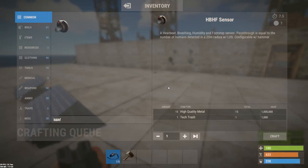The HBHF sensor is a newly released component of the February 2019 update, and it stands for the heartbeat, breathing, humidity, and footstep sensor. It's basically a proximity sensor that passes through a number of units of electricity equal to the number of players that it detects in a 20 meter radius, so long as they were within line of sight.